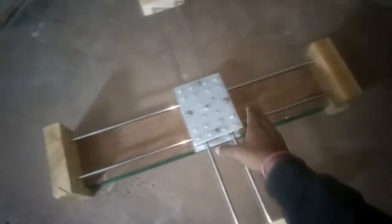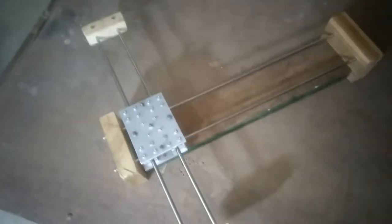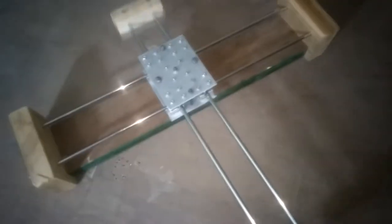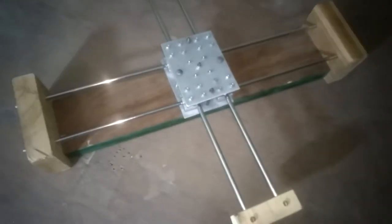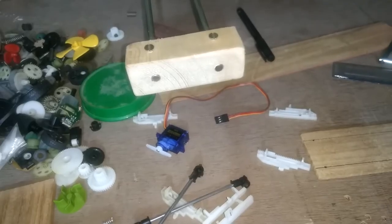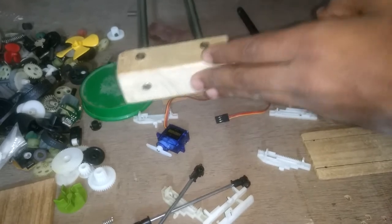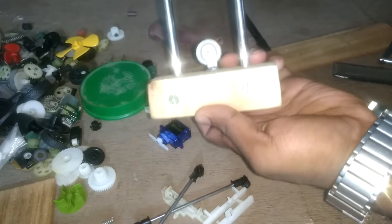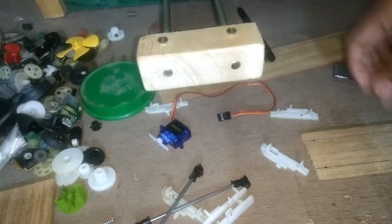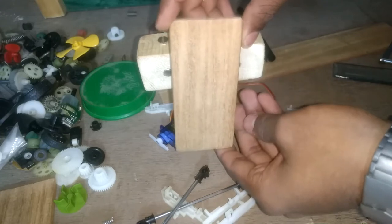After this I will attach the pulleys, attach the writing head, and attach the motors at the two exterior bases. I am done attaching the pulleys. On this side I will attach the pen, and I am thinking to put a pen holder like this that will slide up and down.